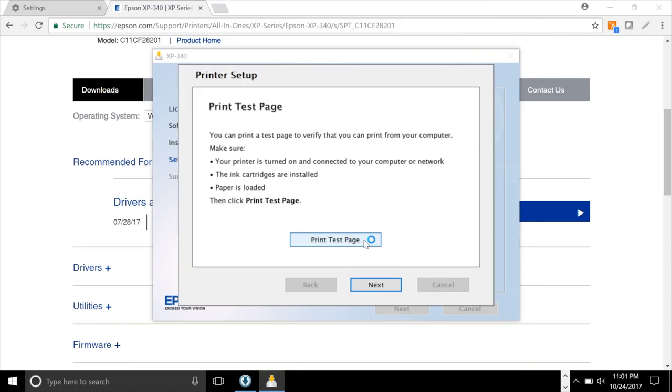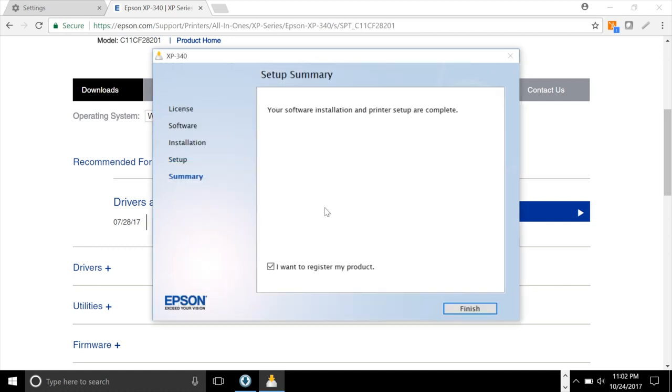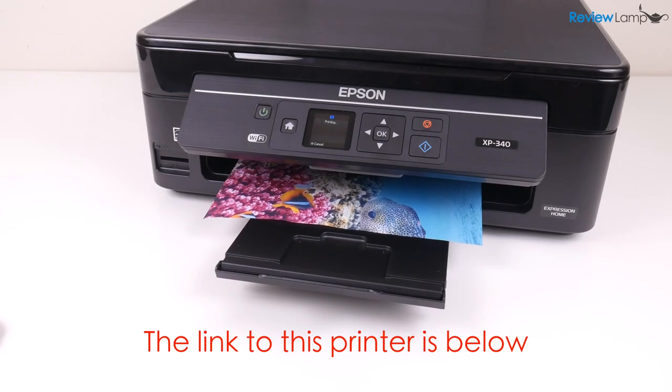At this point the setup is complete and it allows you to print a test page. I highly recommend printing that test page just to make sure everything's working correctly. After the test page prints it asks whether you'd like to set up cloud printing services which allow you to print from anywhere to this printer — that's up to you. I'm going to uncheck it and click next. Now it says the setup is complete. You should be able to print from this PC or any mobile device on your network. If you need to print from a Mac you'll have to do a similar — almost identical — setup on the Mac. That's it, your printer is now set up and ready to print.